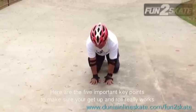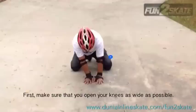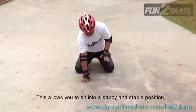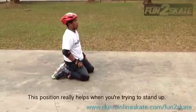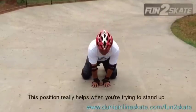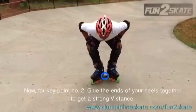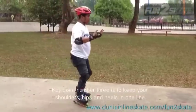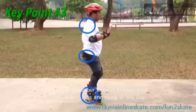Here are the five important key points to make sure your get up and roll really works. First, make sure that you open your knees as wide as possible. This allows you to sit into a very sturdy and stable position. This position really helps keep your shoulders, hips, and heels in one line.